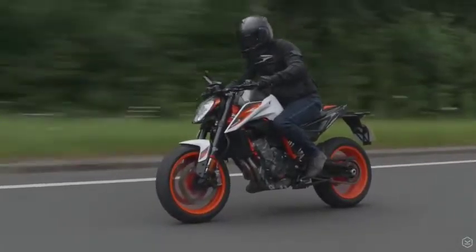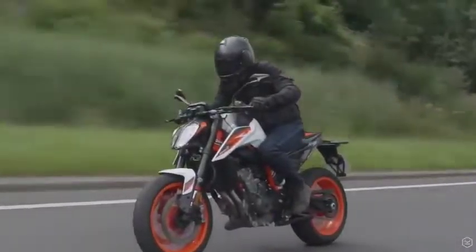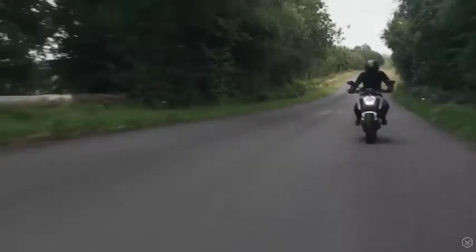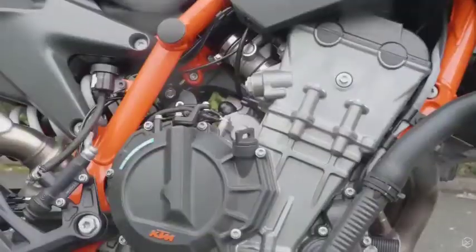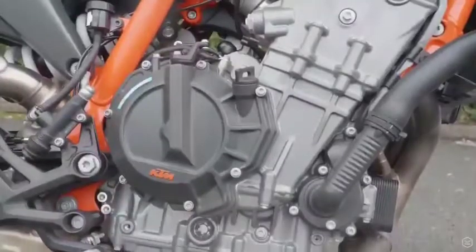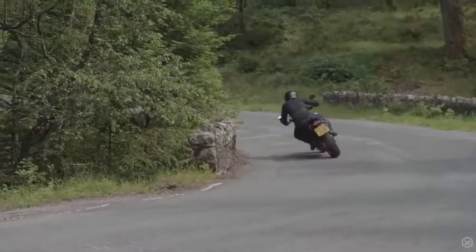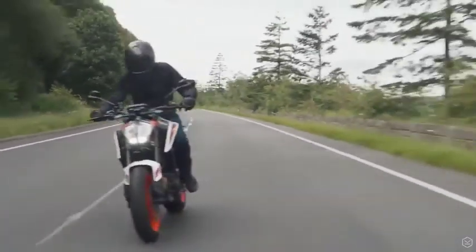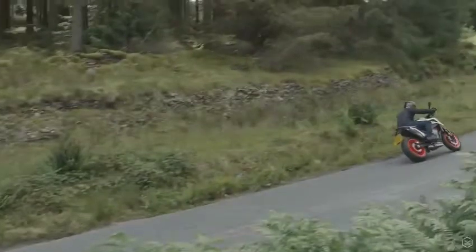The motor powering the 890 Duke is a bored out and pumped full of steroids 790 Duke parallel twin. There's been a huge amount of engineering work put into the motor, not only to make it more powerful, but to improve the way the bike rides. An all new crankshaft generates an additional 20% of rotational mass, which translates to more stability and sure footedness in the corners.